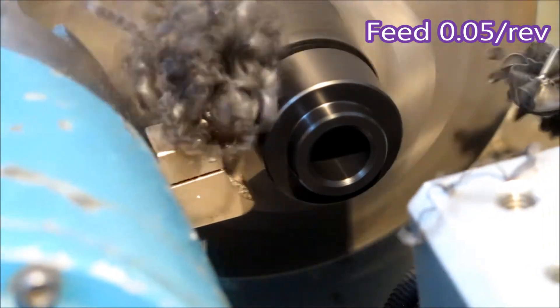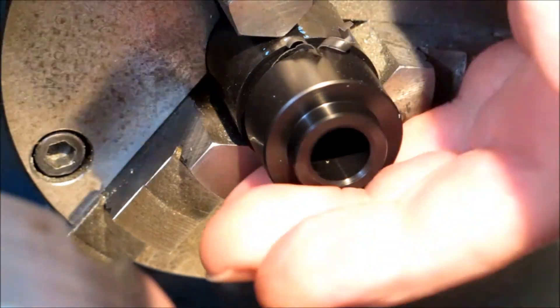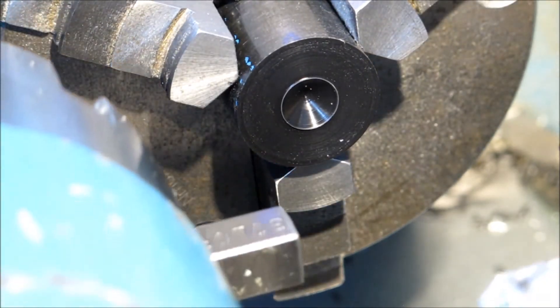If you watch the swarf from this parting operation, it just disappears. I'm sure it can only be the draft created by the doors whizzing around at 3000 RPM — it's just blowing the swarf away.